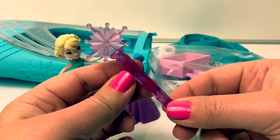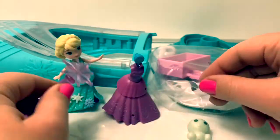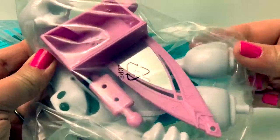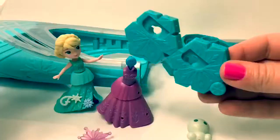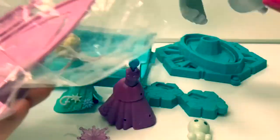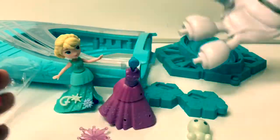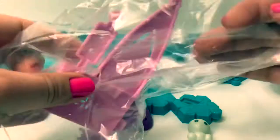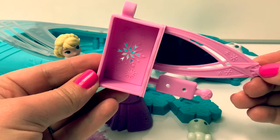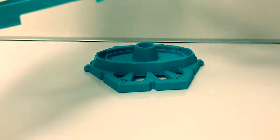This looks like a magic wand with a snowflake. Here are some more accessories and parts for the ice castle. Here is Marshmallow, and some more parts for the ice castle. Now let's assemble the magical snow maker!